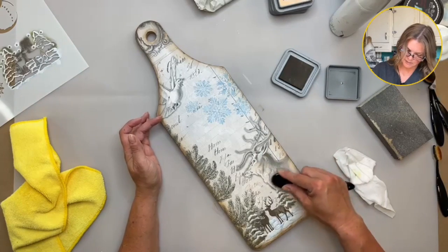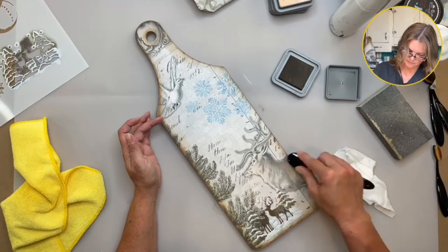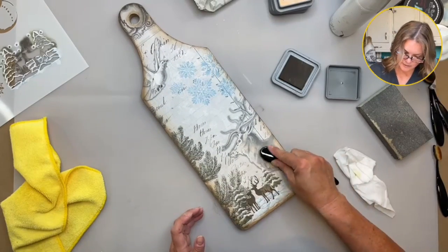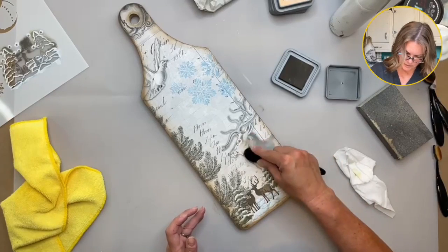I'm just going to add some of this to this guy too — why not? Add a little bit of that very faint brown tone in there. I think he can pull it off.